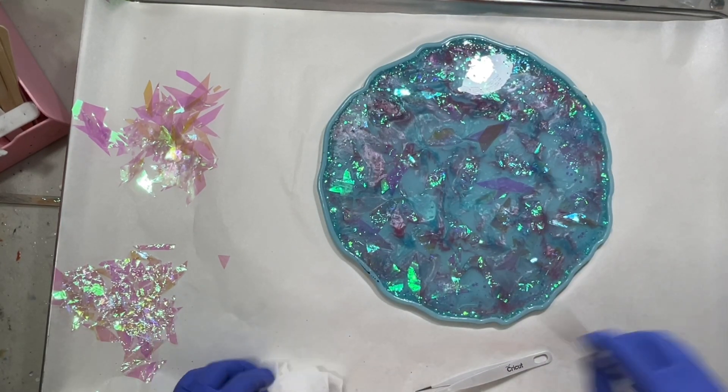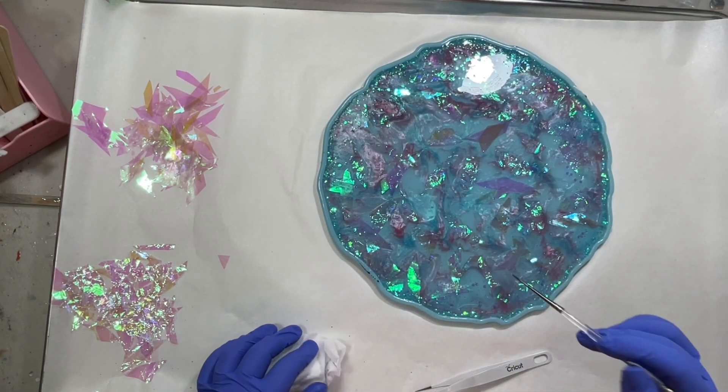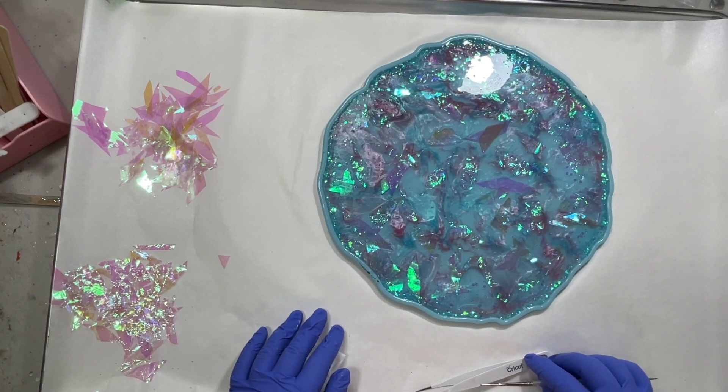I'm going to set a timer for eight hours and then come back and shape this into the bowl. I'll see you then!